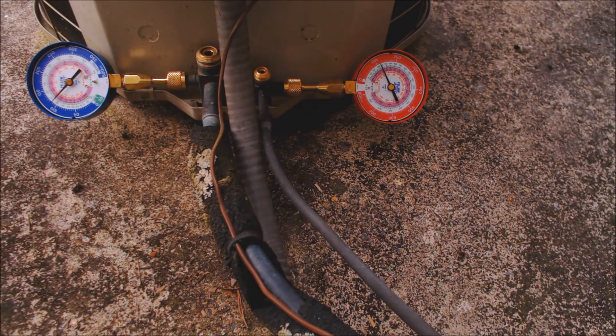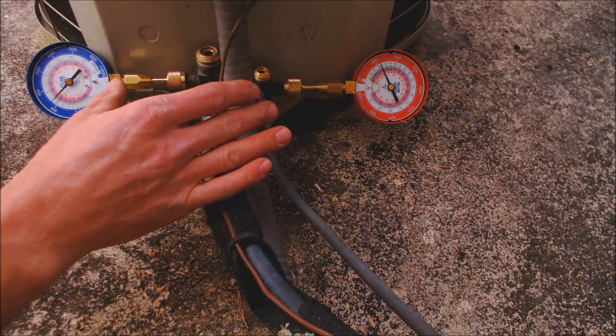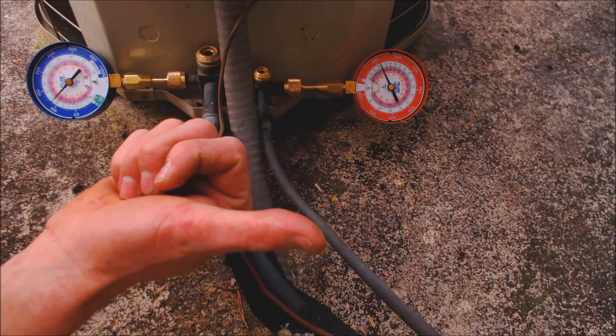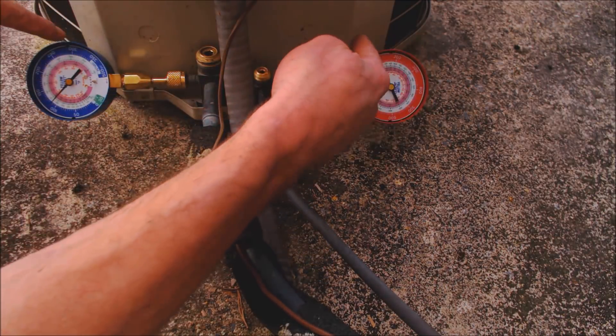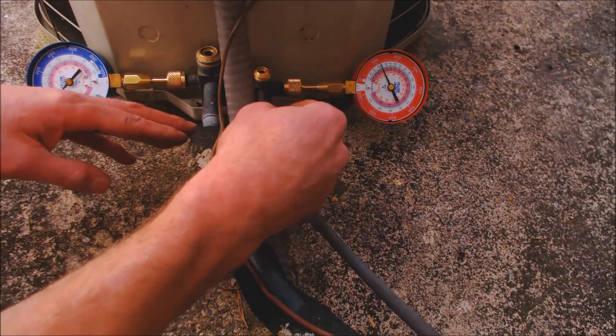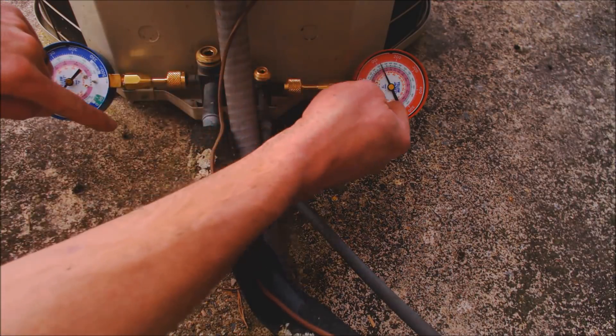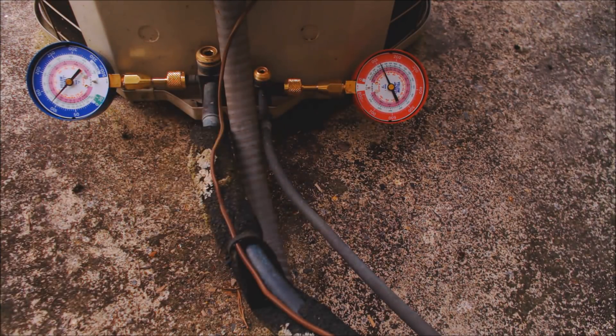The reason you want the indoor air conditioner on is so the fan is running. When you do a pump down, you want a heat load on the evaporator coil, because when you're pumping the refrigerant lines down and you get to lower pressure, that means lower temperature. You want all the liquid refrigerant to evaporate. If you have a heat load at the evaporator coil — meaning the fan is running air across that coil — then you have a better chance of pumping all the refrigerant down the first time.